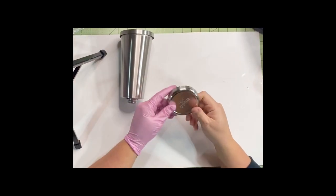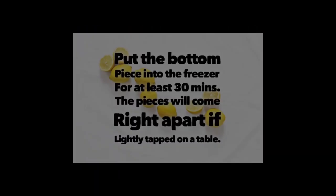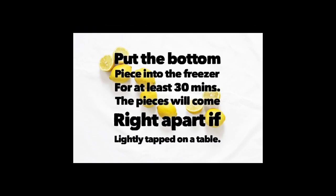Next you're going to need to get those two pieces apart — the stainless steel and the plastic. Pop it in your freezer for about 30 minutes or so, and when you tap it on the counter it will come apart.